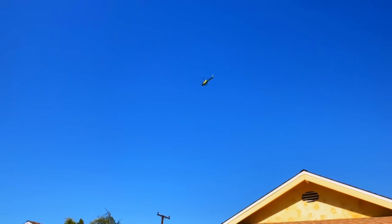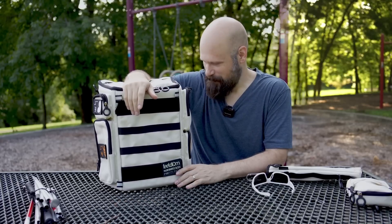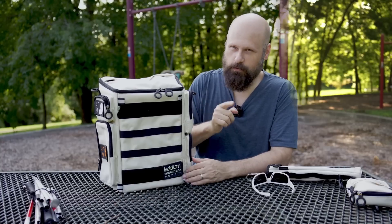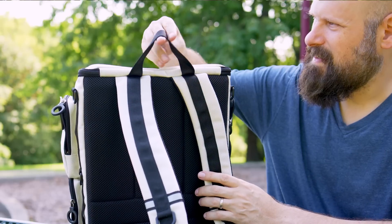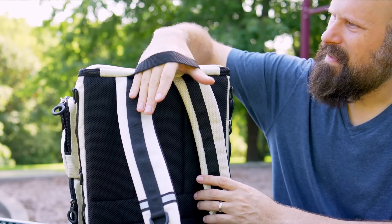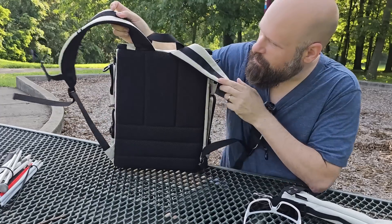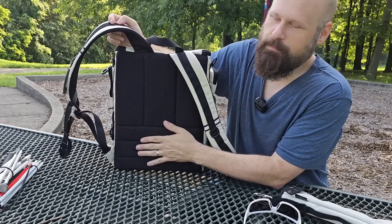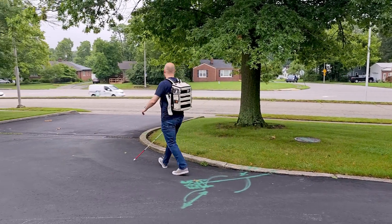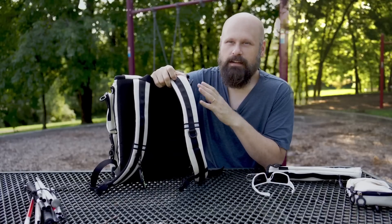Another critique I had of the previous version which they have also improved is the handle at the top — it is much more robust, a thicker strap of nylon, which makes it much easier and more comfortable to pick up. On the back, we have a very padded back piece with mesh that makes it super breathable, going to make it a much more comfortable bag to carry. The straps are super padded as well.